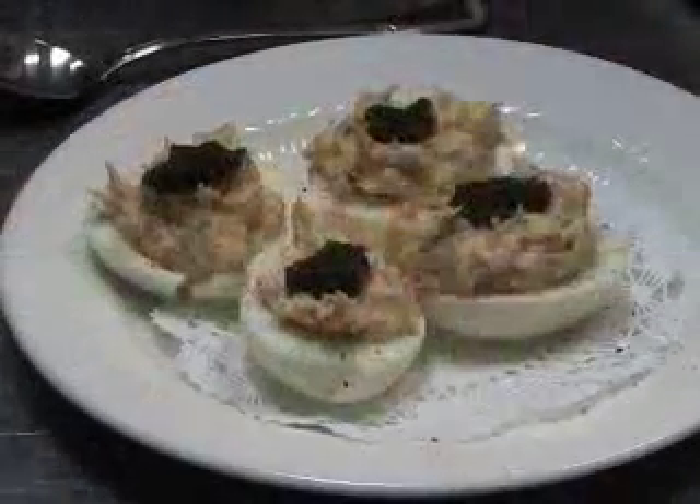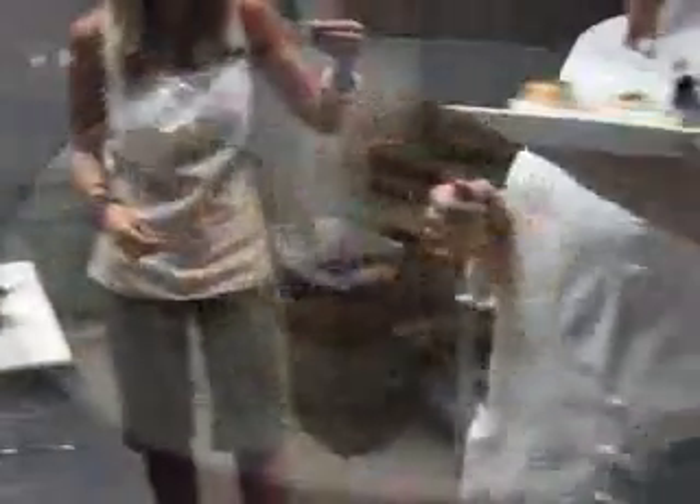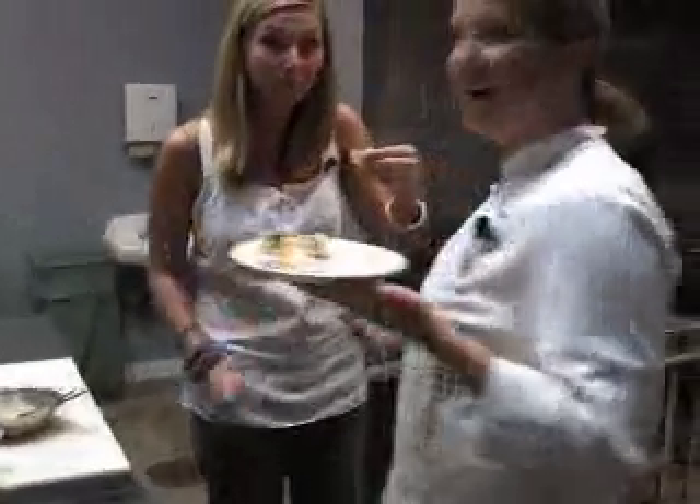We've got a little Arkansas White River Caviar that we're going to top our deviled eggs with. The Arkansas caviar runs about $12.95 an ounce. What do you think? It's really good!